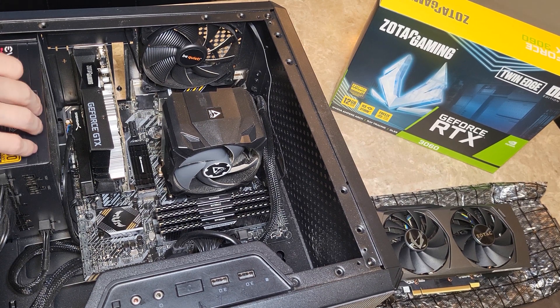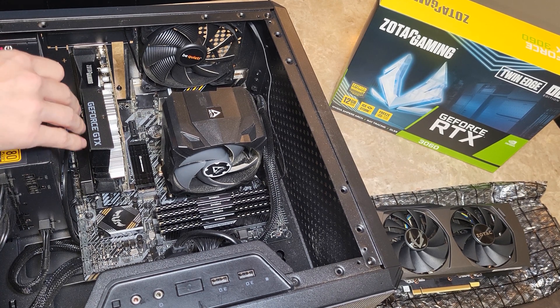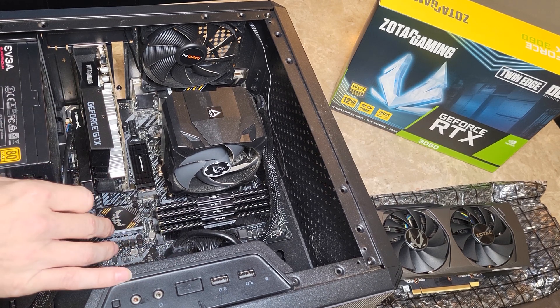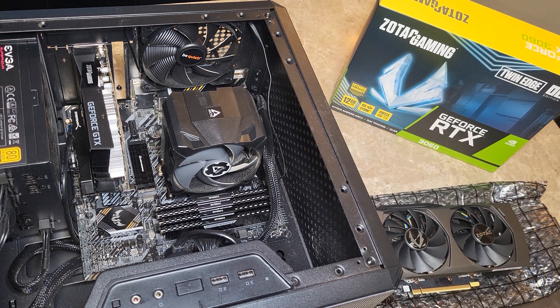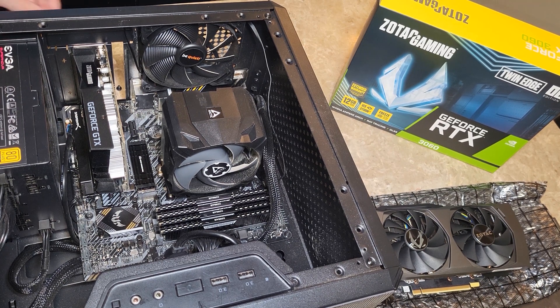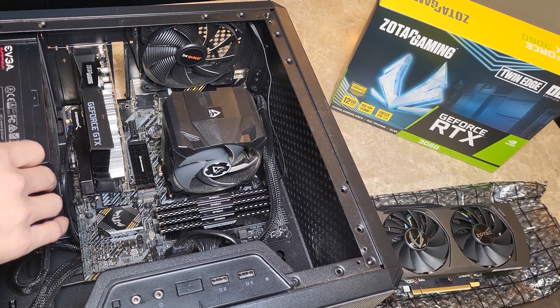Hey everyone, so today we're going to show you how to upgrade a graphics card in your computer. I built this computer myself in November 2021, and I started with just a 1030 because graphics cards were crazy priced. Then I got this 1650, which has worked great. I only play in 1080 — my monitor is just 1080 by 60 — so this works great, but in some games I'm not getting a full 60 frames.